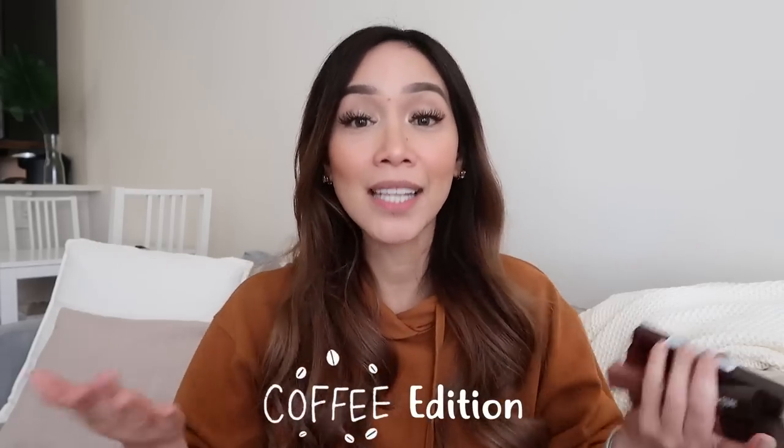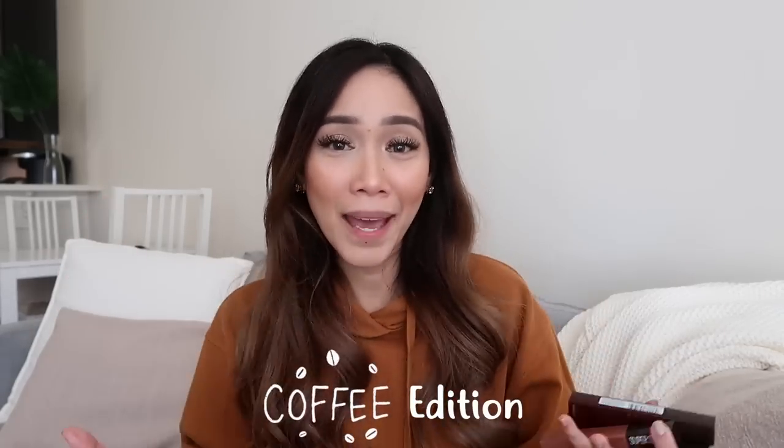Today's video is going to be a lip swatch and review of these liquid lipsticks from Maybelline. It's called the Superstay Matte Ink Liquid Lipstick Coffee Edition — and yes, you heard it right, coffee! If you guys are addicted to coffee like me, you might want to check this collection out. I was so excited when I saw this.